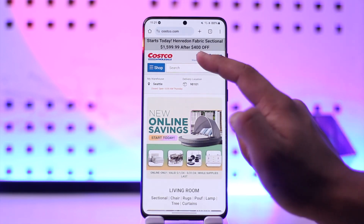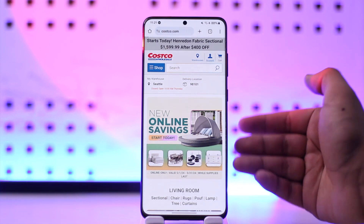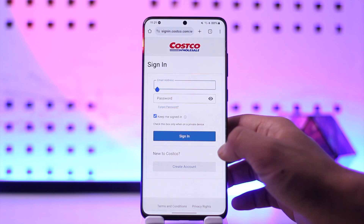Once signed in, you can view your earnings under account details. Go to account and from there go to account details. In my case, I'm not signed in so I'm not able to see the details, but if you are signed in you'll be able to see all of the Costco details there.